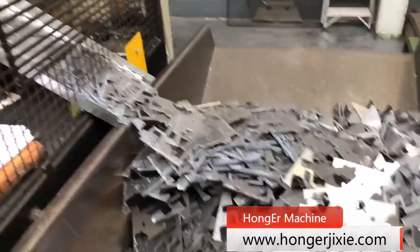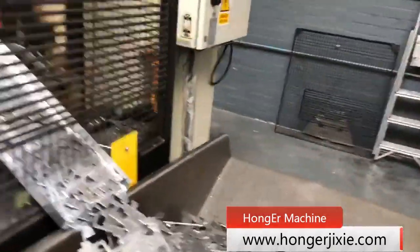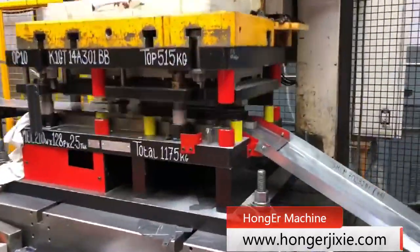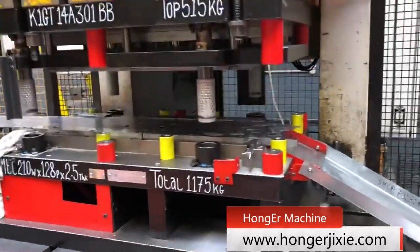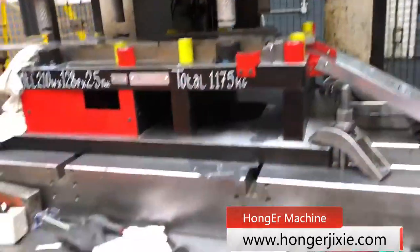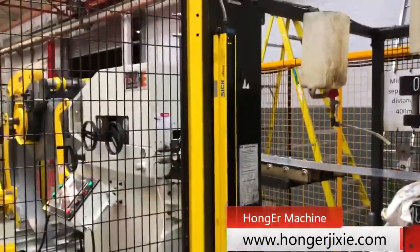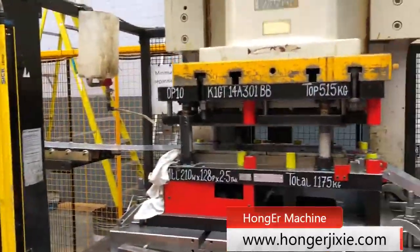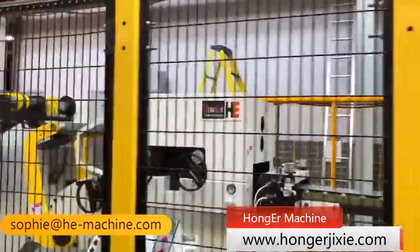This video shows our GLK3 series 3-in-1 coil feeder equipped with a Ching Fong press machine for auto parts stamping, which was installed in Europe last July. This stamping line has been customized with a safety guard and is used to fit 600 mm wide metal coil with max 4.5 mm thickness.